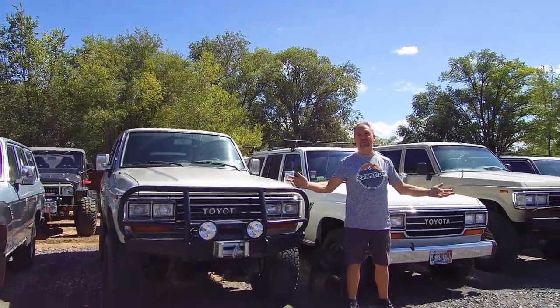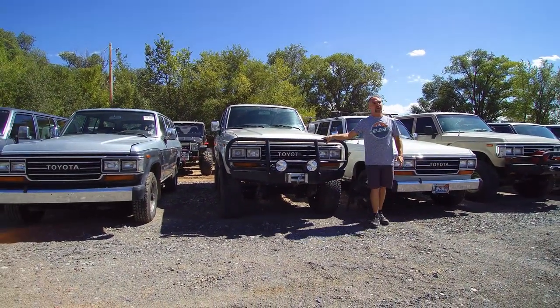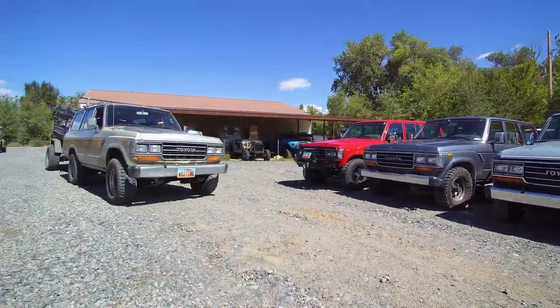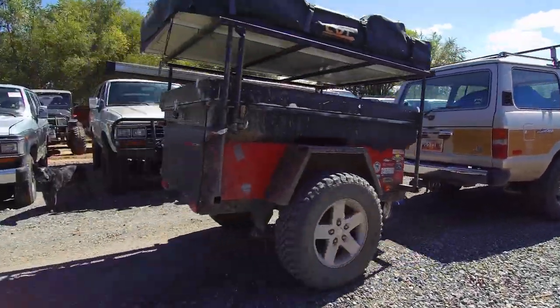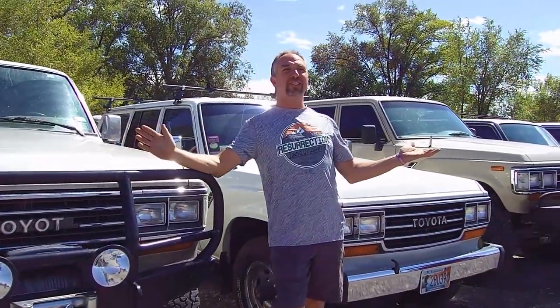Look at all these FJ62s. There's no way it's a coincidence that more and more of them just keep showing up. I think there's even a couple coming in today on a semi, and wait a minute...